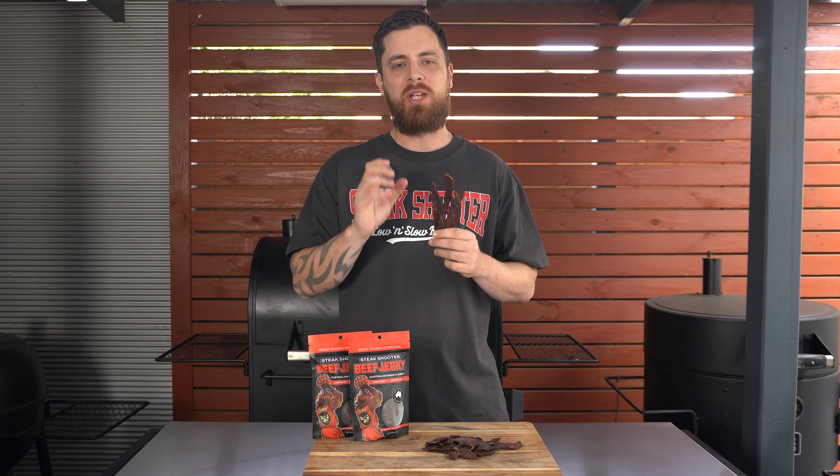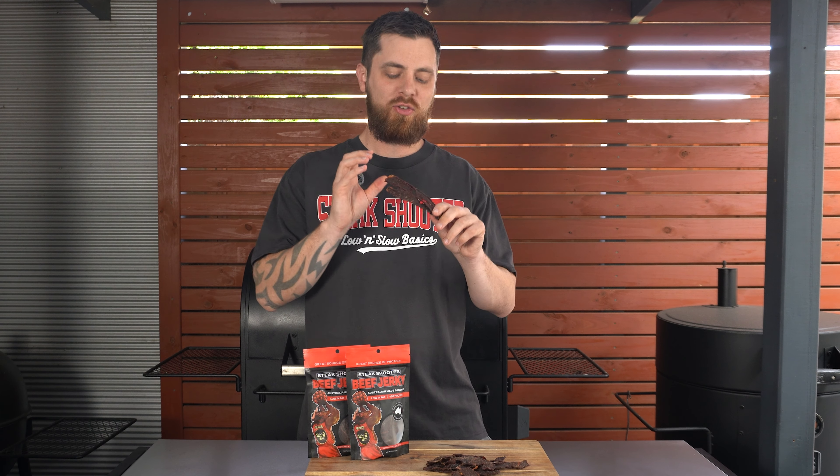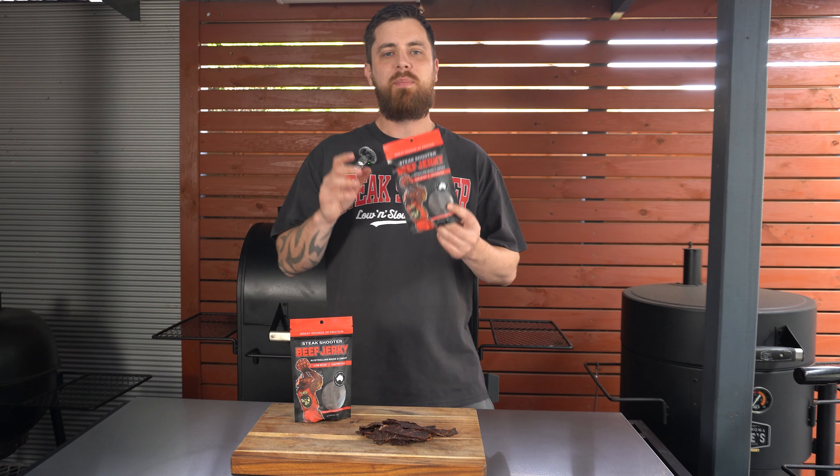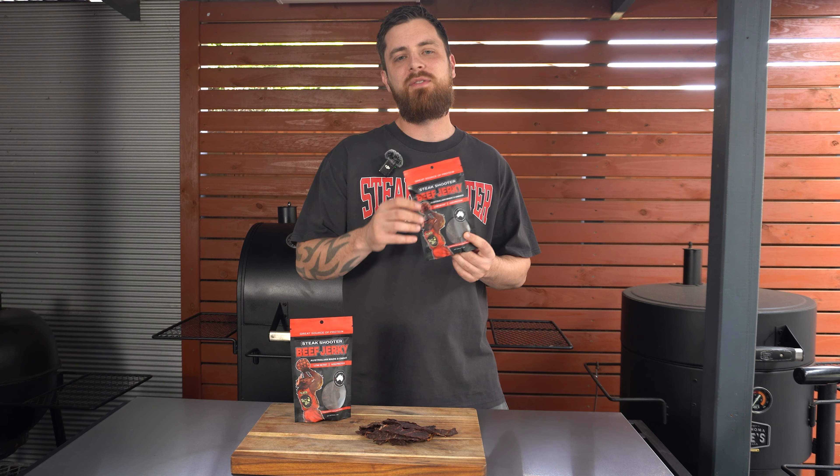We use 100% Aussie premium grass-fed beef. This beef jerky is super low in fat, low in sugar, low in salt, but big in flavor. It's the perfect on-the-go snack that you don't have to feel guilty about eating.